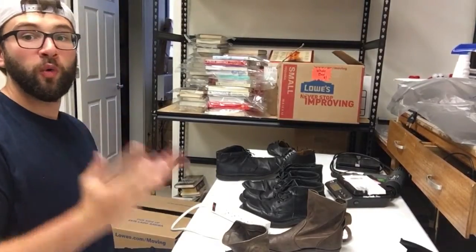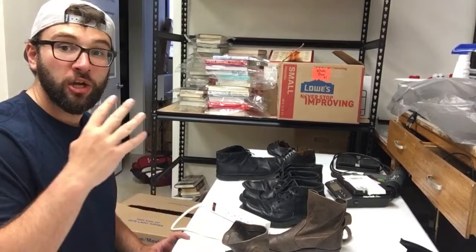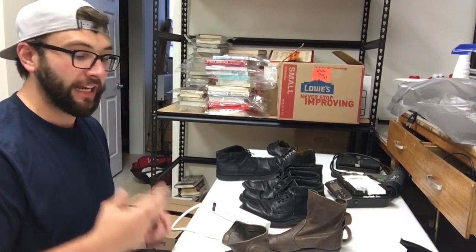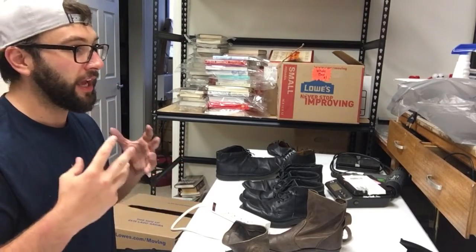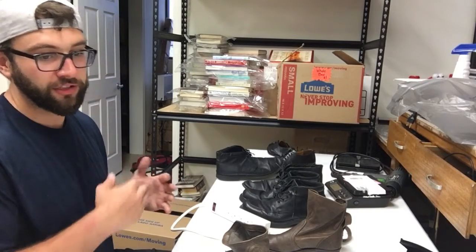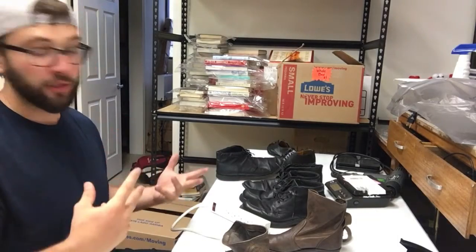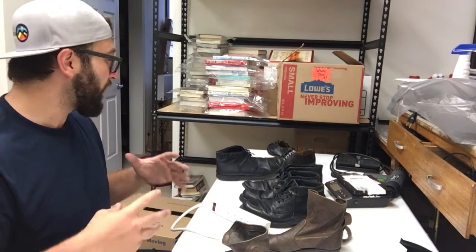I'm curious what these first shoes are going to sell for. This is going to be our eBay listing station for now. We're going to list them at 99 cents plus shipping, because I want to get a good idea of how much these are actually worth — like at a very basic level, just to see how much money I'm making or losing.